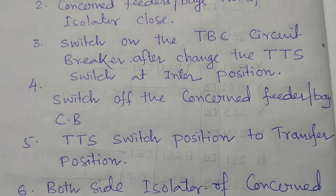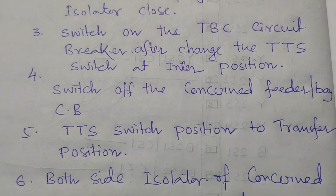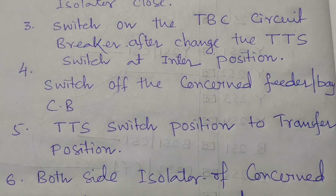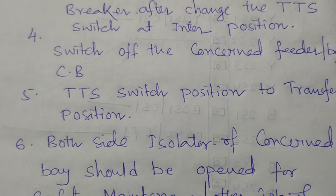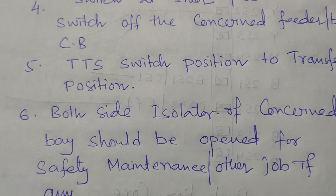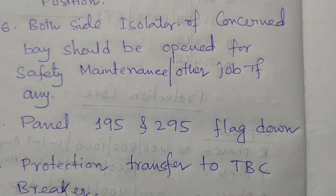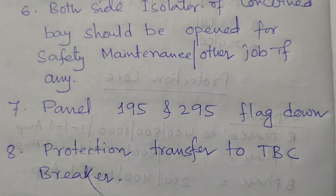After providing the TTS switch to the transfer position, the trip circuit one and trip circuit two supervision flags of the concerned feeder will be down, because the total protection is now transferred from the concerned breaker to the TBC breaker — panel 195 or 295. Both side isolators of the concerned bay should then be opened for safety, maintenance, or any related job.